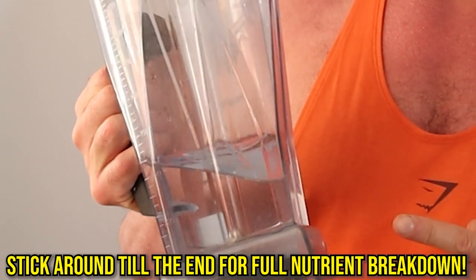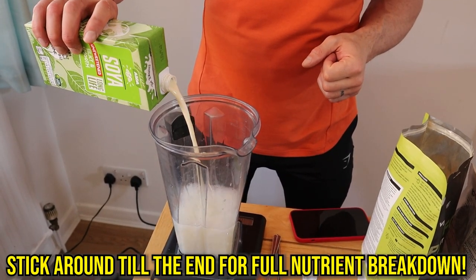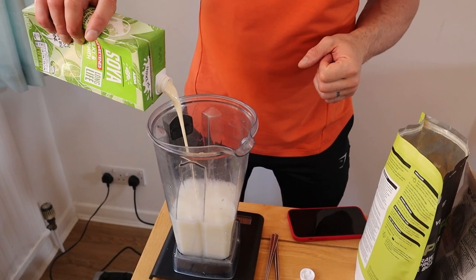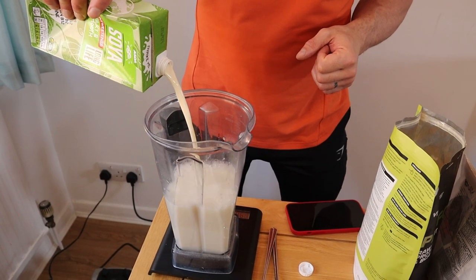Let me introduce you to the fellas. I'm starting off with half a litre of filtered water and adding 500 mils of soya milk. Of course your needs may vary, but I'll tell you my quantities and then you can see the ratios and hopefully work out for yourself where you need to be.